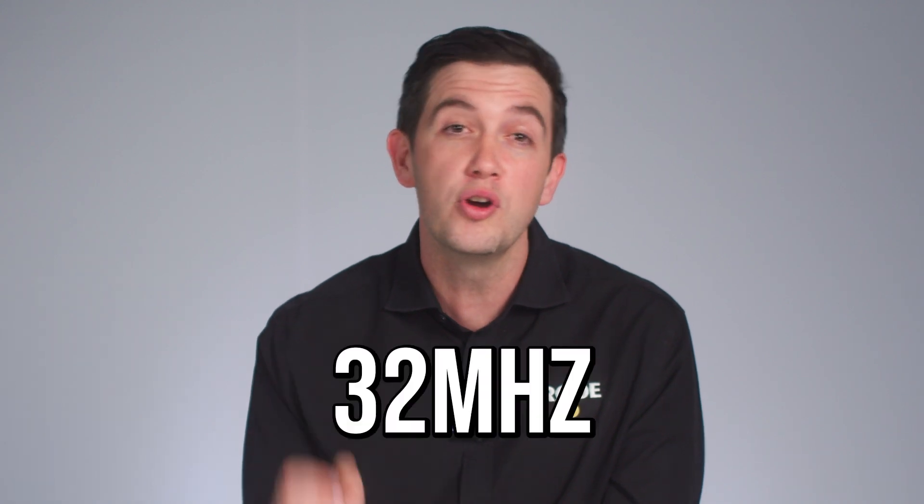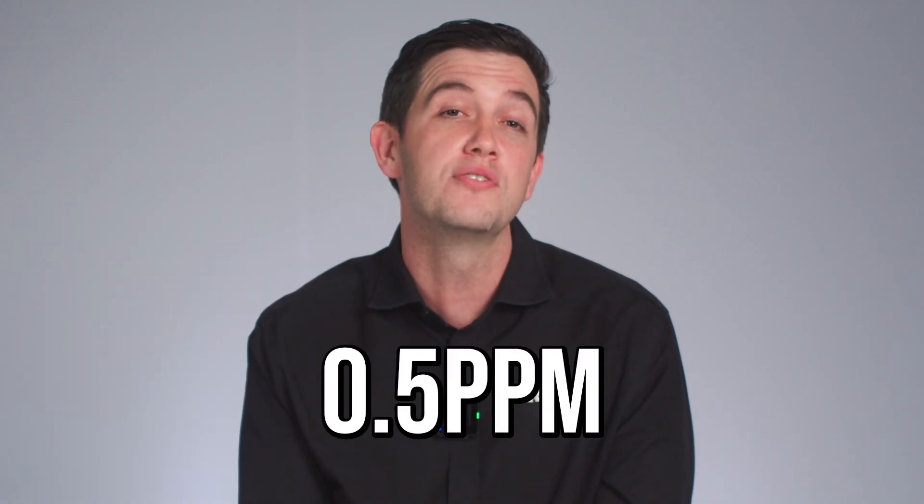It runs at a frequency of 32 MHz with an accuracy of 0.5 parts per million, which is absolutely on par with any professional timecode system as it gets.